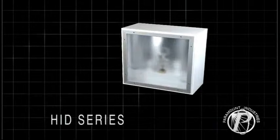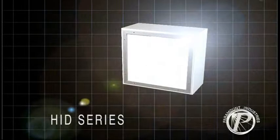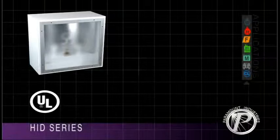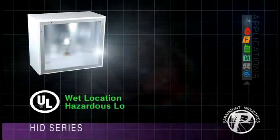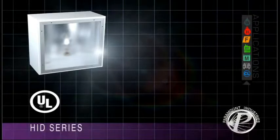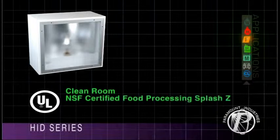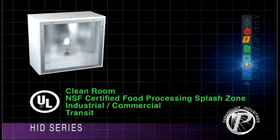Paramount's HID Lumineer series provides customers with only the best performance in a high lumen enclosure. HID Lumineers are UL listed for Wet Location and Hazardous Location applications. Other applications include Cleanroom, NSF Certified Food Processing, Splash Zone, Industrial, and Commercial Transit. Paramount HIDs function in numerous environments.